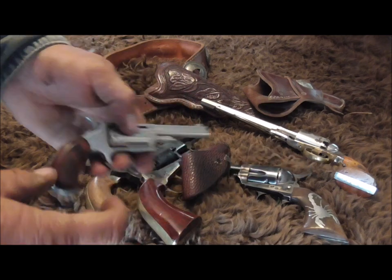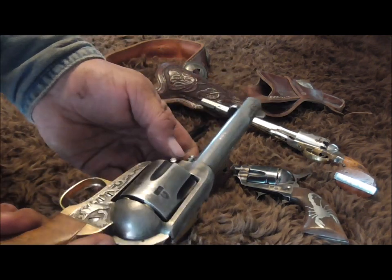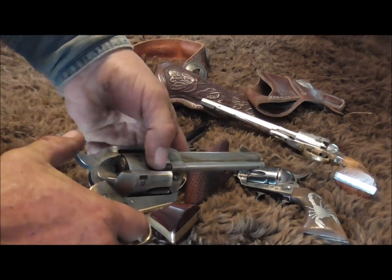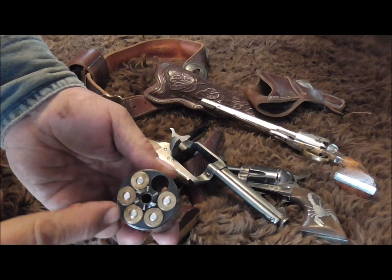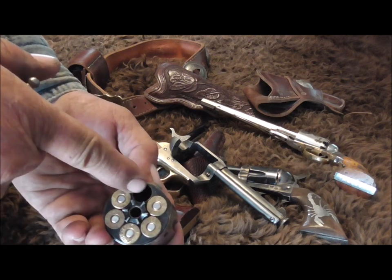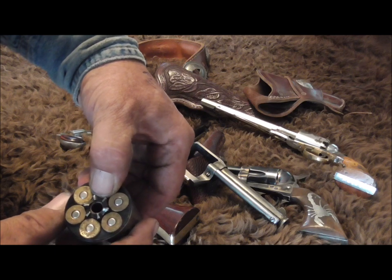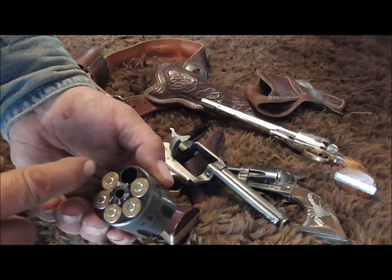On the Colt-style gun this is a little easier because it has the slide-out pin. The other one has what they call a black powder frame. If it was only meant to be carried with five rounds, why have this one drilled out? Why make it able to be loaded with six? It should have been left solid — and the reason it wasn't is because you can carry it safely with six rounds.